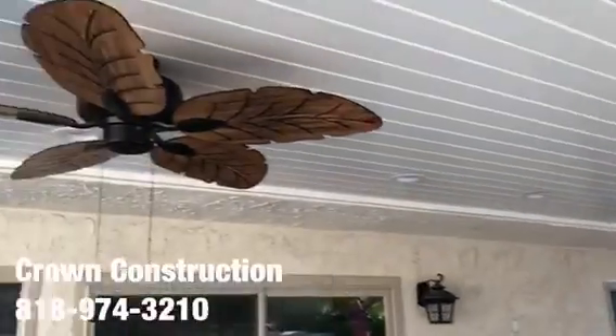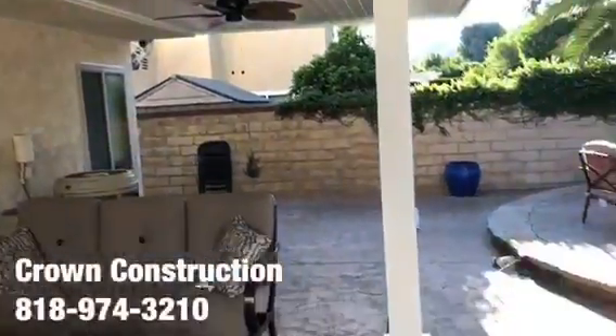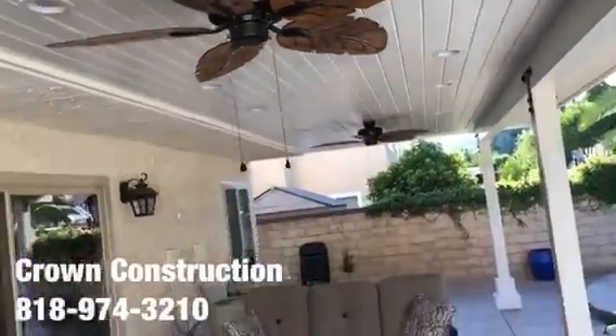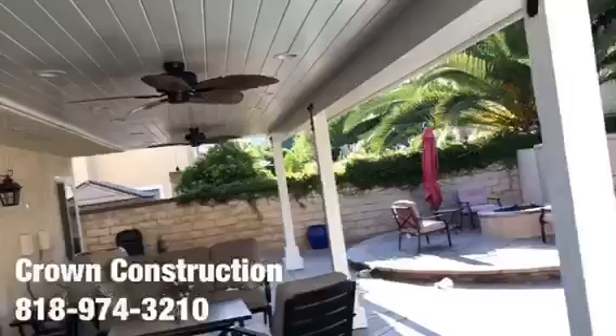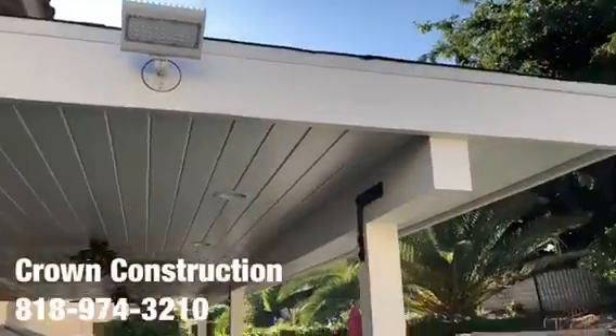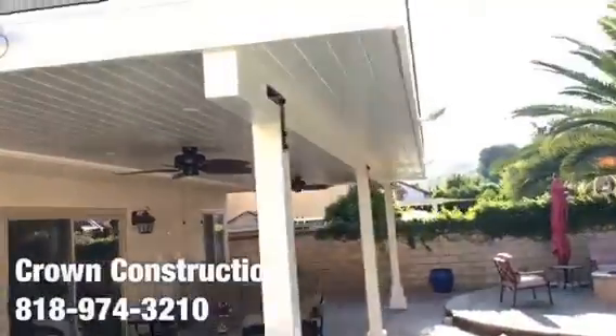We have some grease slides and two beautiful ceiling fans. Again, this is what it looks like — everything came out really nice. We also installed some floodlights on two sides of the actual patio overhang.